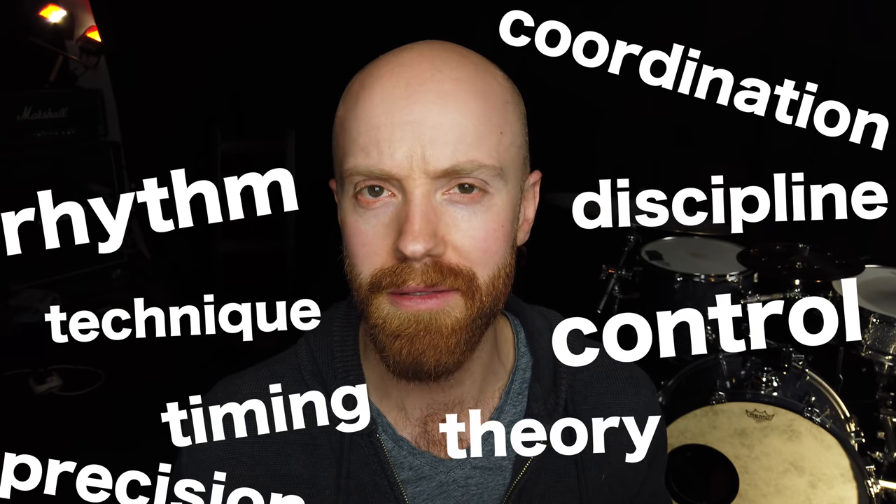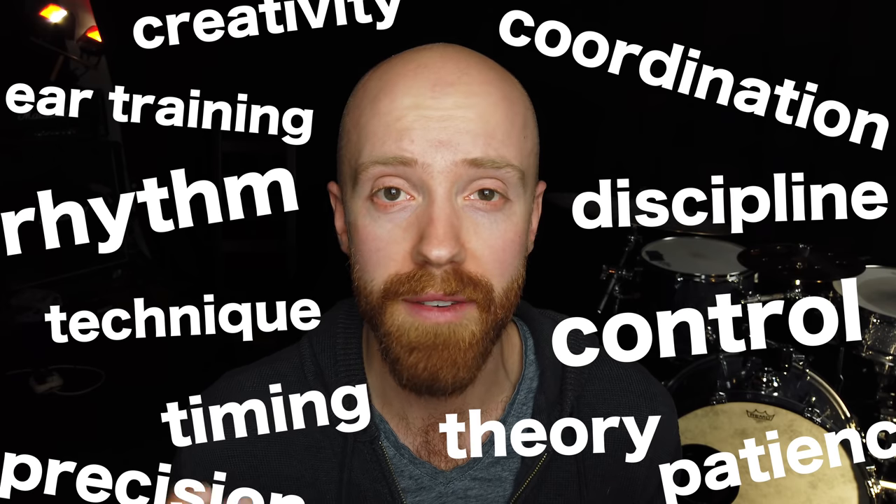The reason is that the skills required for playing polyrhythms are essentially the same skills that are required for playing music. Polyrhythms are hard, and so if you learn how to play things that are hard and do that well, you can apply those skills to other areas.